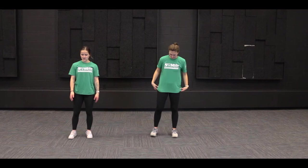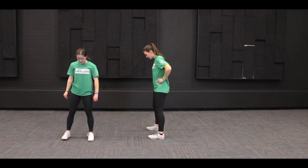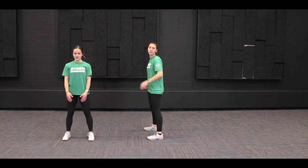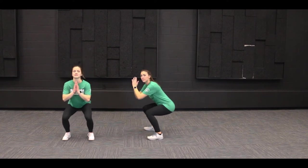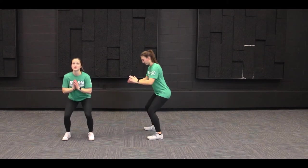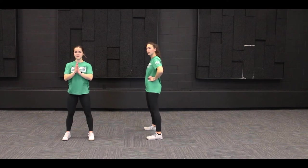The first exercise we're going to do today is squats. We should all be familiar with our squats. We have our feet in a shoulder-width apart position, and then we're going to bend at the knees while keeping our backs nice and straight, like we're sitting in a chair, and then we're going to raise back up. With your hands, you can put them on your hips, put them in front of you — wherever you feel most comfortable. We're going to do ten squats together.